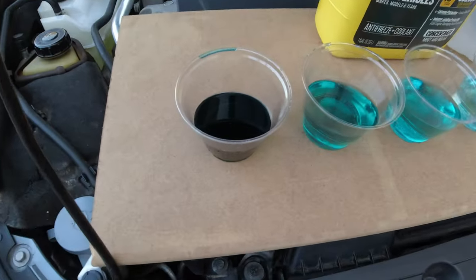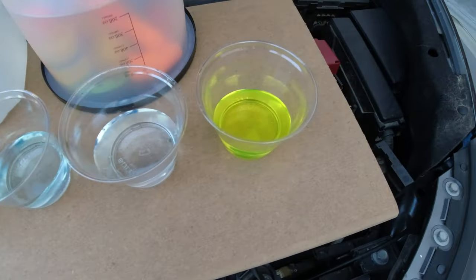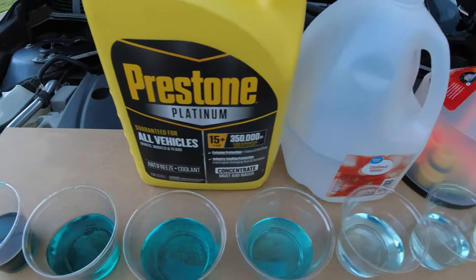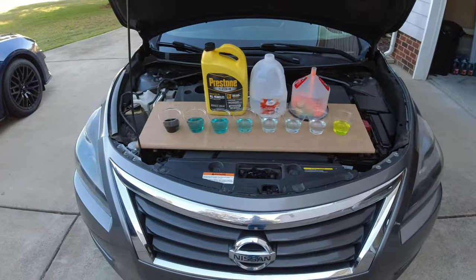Hello everyone. Today we're going to be performing a coolant flush. It starts off this nasty blue and then little by little gets purified until it's clear. We're going to be changing it out with this nice Prestone Platinum antifreeze, and we're going to use the flush with distilled water and this funnel kit.